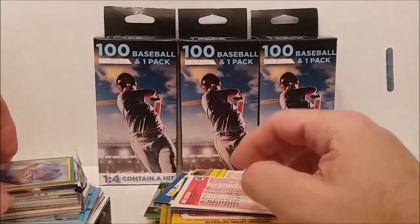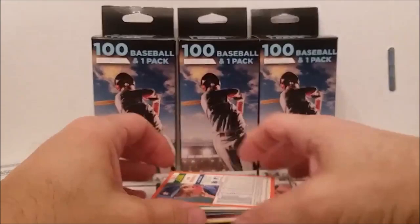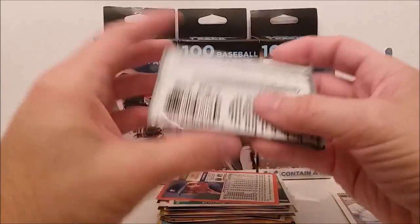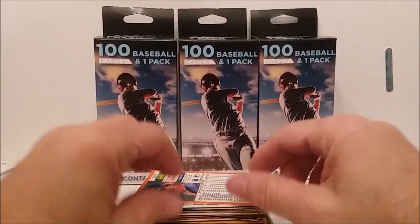This is about the point where we wind up getting a hit if we're going to get one, and it doesn't look like we haven't even hit a modern era card yet out of this. Now we're hitting the modern cards after the pack it looks like. The pack is going to be 2019 Opening Day — could have been worse, at least that's a modern era pack.